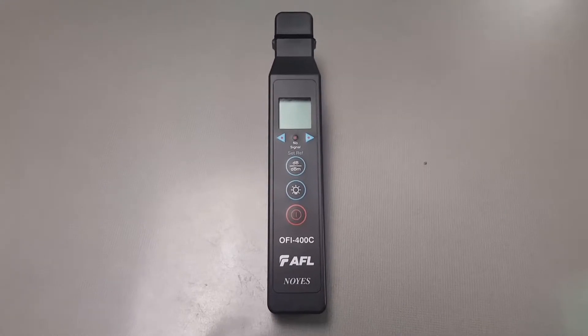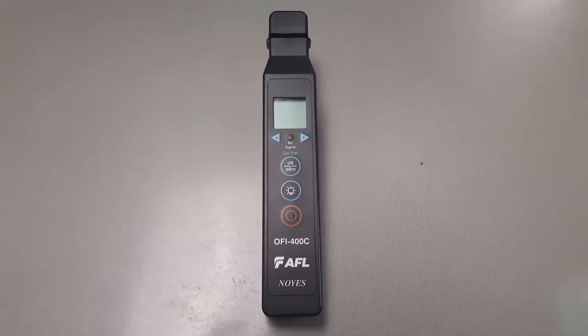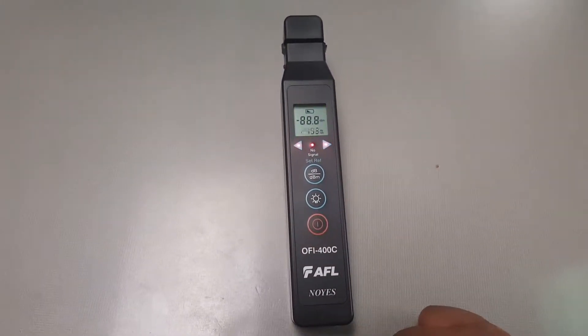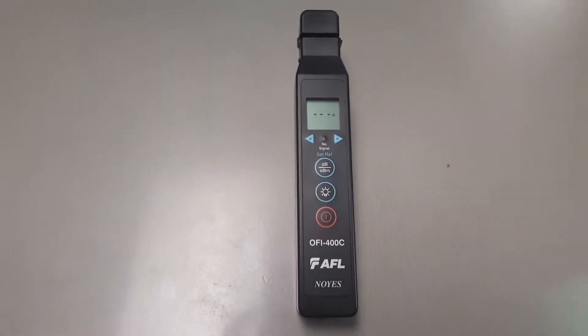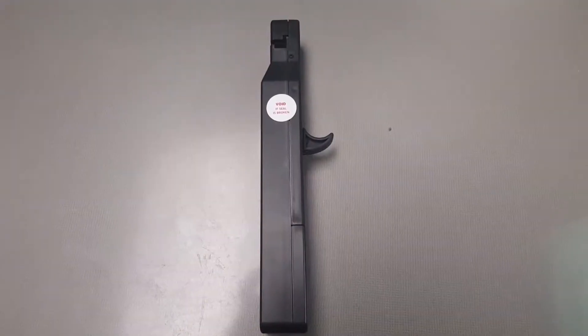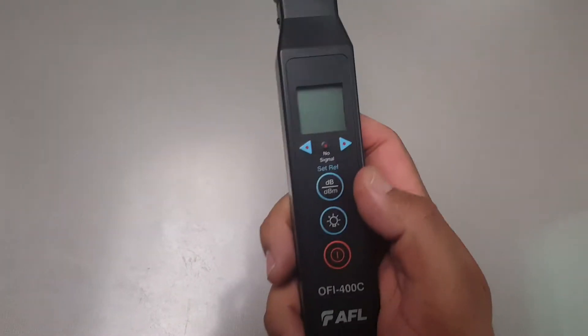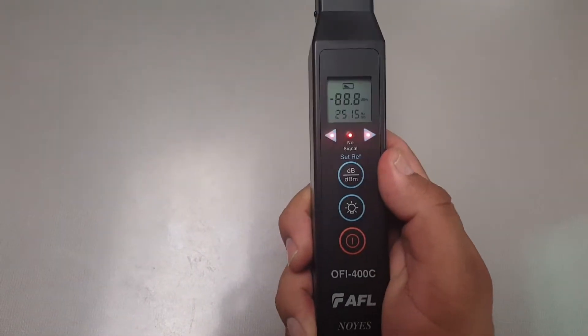There are two ways to turn this unit on. You can press the red button on the front, just like that, or you can pull the trigger on the back, like that.